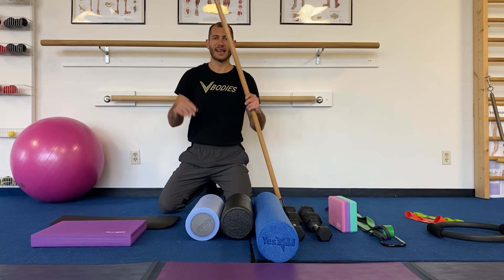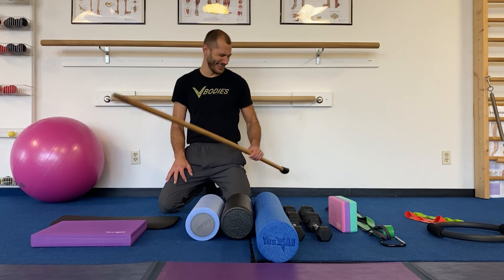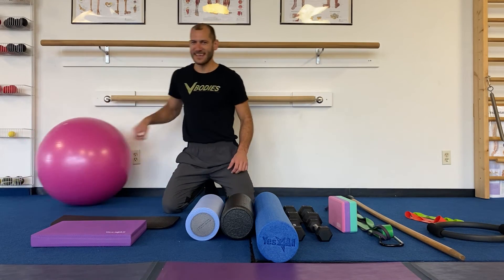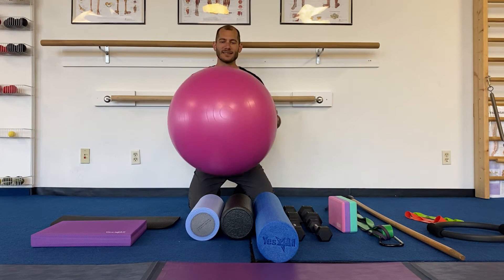The last couple of toys — a broomstick! These are super fun. We do so many great stretches and exercises with them. It's classic — who uses a broomstick to get fit? It's just a great, simple tool.